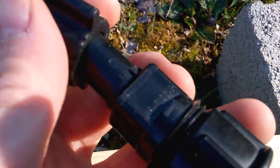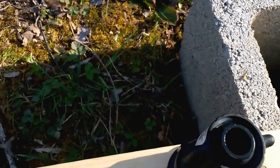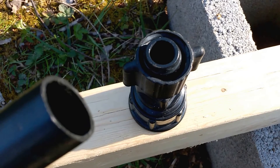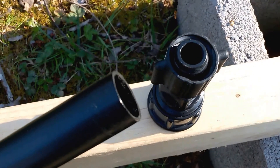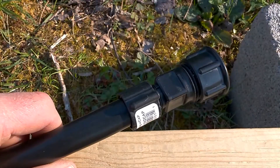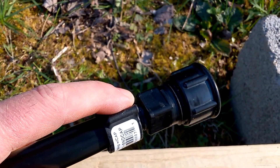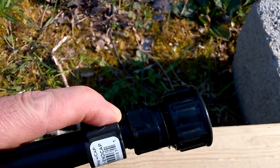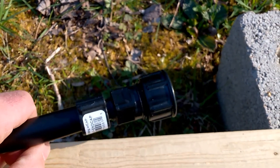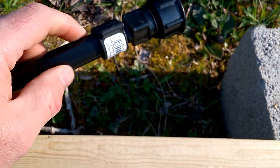I'm going to show you how you hook up the fittings with this poly tube — it's half-inch poly line. I'm not going to be able to do it all with one hand, but to give you an idea: you press the fitting in there, then screw it on. When you press it in you'll feel it pop — push it as far as it'll go, then turn the threads a little bit and tighten it in. Very easy to put these fittings on.